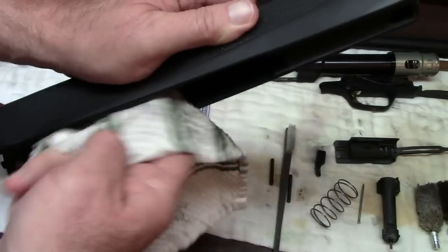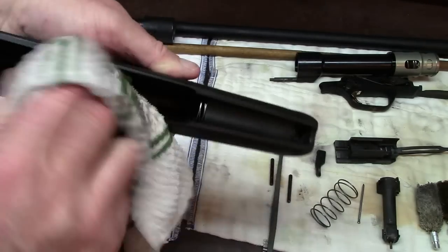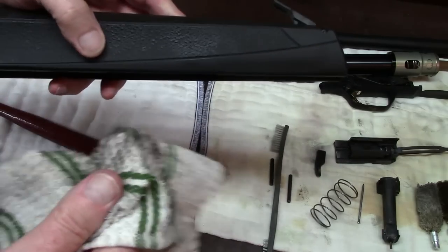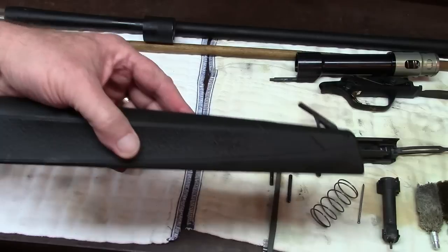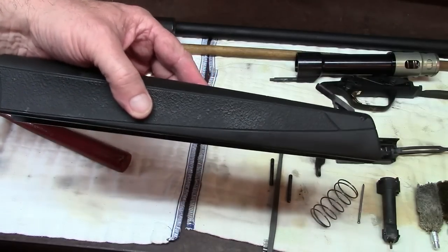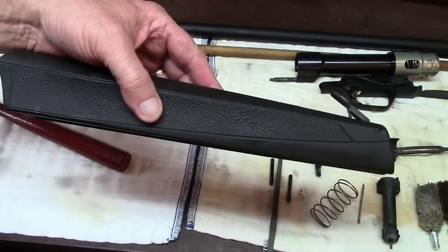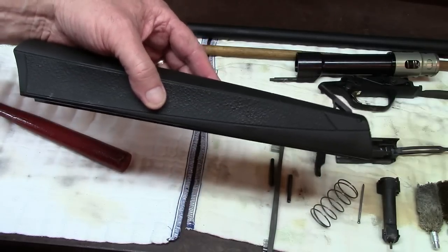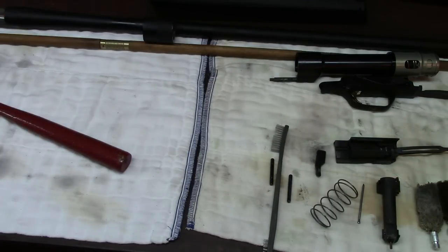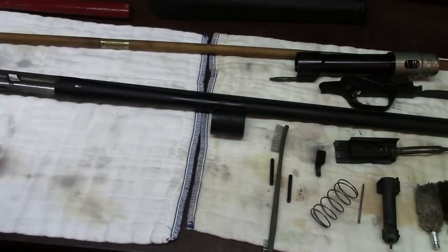If you've got a wooden stock firearm, be very judicious about how much solvent and lubricants you get on it, because gun stocks are not made to have oil put in them. What they call 'oiled stocks' uses linseed oil or tung oil — T-U-N-G — which are plant products with nothing to do with petroleum-based oils. You don't want to use petroleum-based oils because they're going to ruin the wood, causing it to split and basically dry rot.